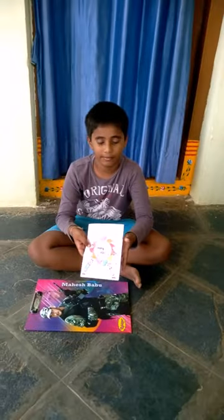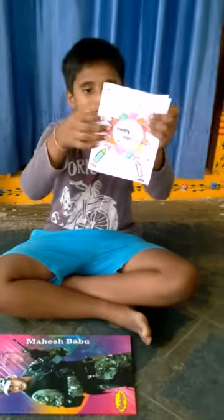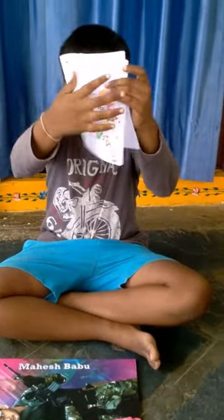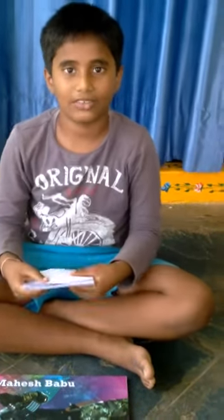Color it. This is the greeting card. Okay, bye friends. Bye. Thank you.